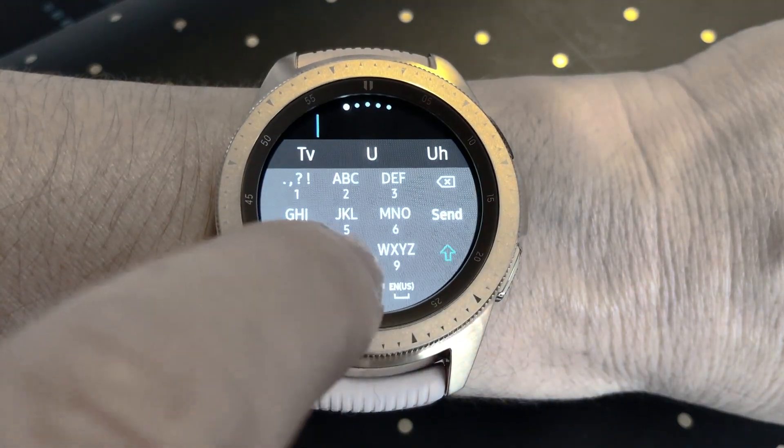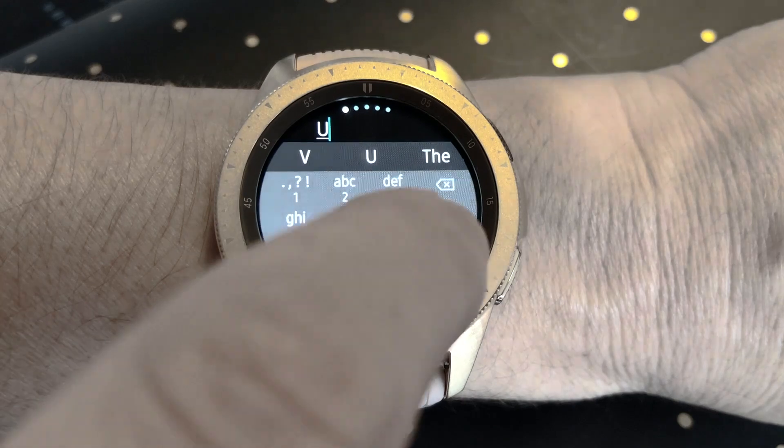I was immediately wishing for the drawing pad that Apple Watch has, where you can just trace the letters out with your fingertips. After that video, some of my subscribers pointed out that you can actually draw the letters out, and I also learned you can switch off the annoying predictive text. So here's how to do both of those things on the new Samsung watch.